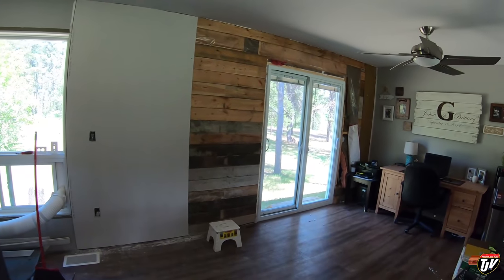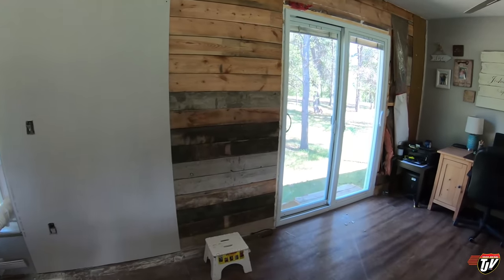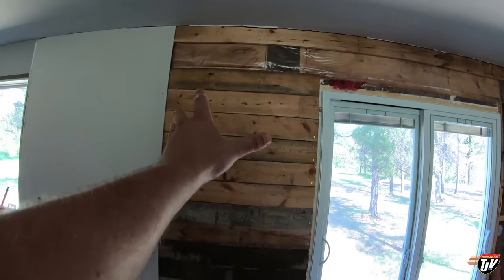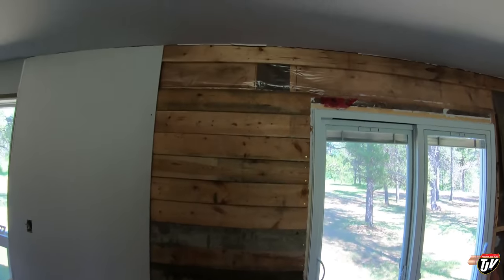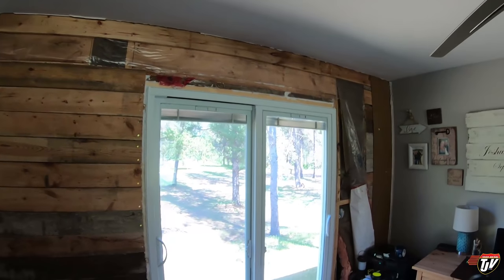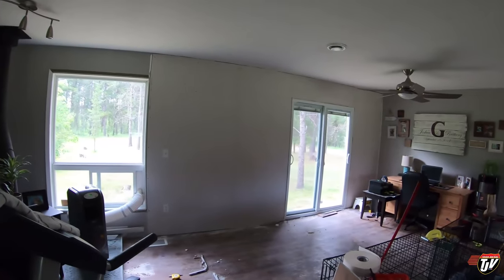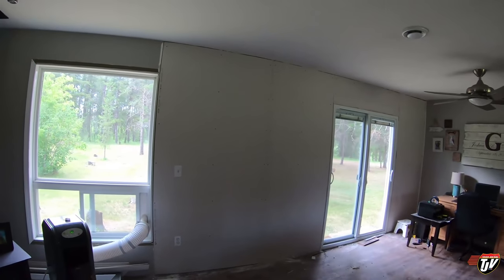Now for the next piece. I'm going to screw this one in completely first and get those plugs put in. That was the easy one. I think we're making progress. And all the drywall is up!